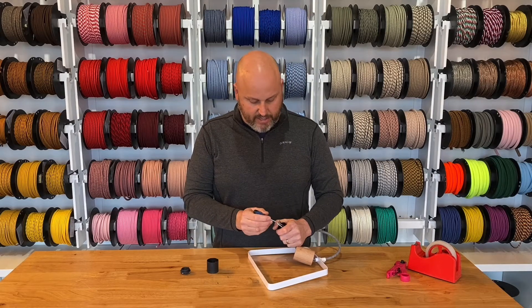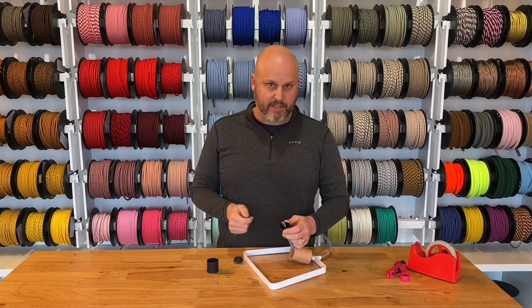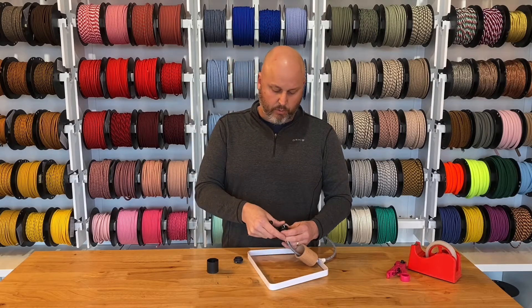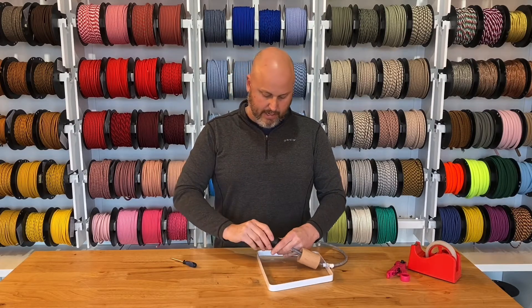Now we've got a ground wire connection here, and then there are going to be two connections here and here. We're not actually going to show you that today for brevity's sake — we've got a whole other video that shows you exactly how to wire up those sockets. So we're just going to push these down and pretend that we just wired these up.